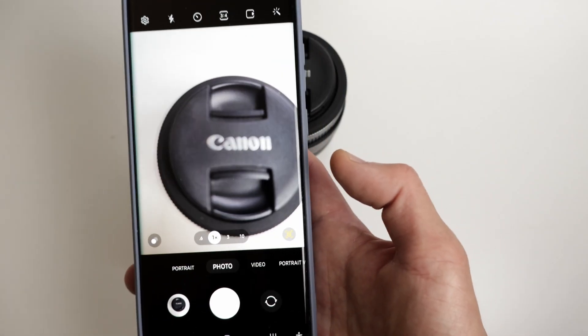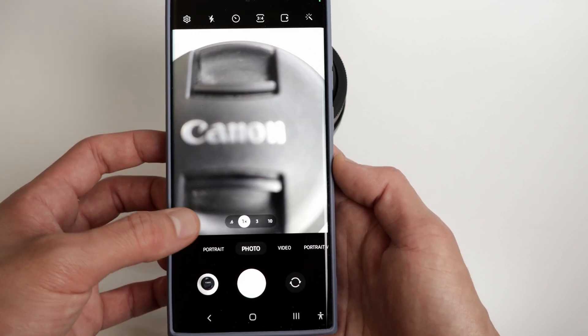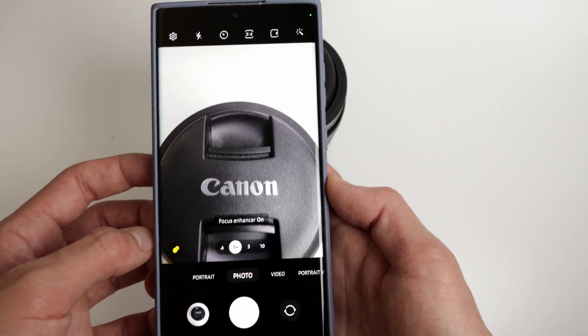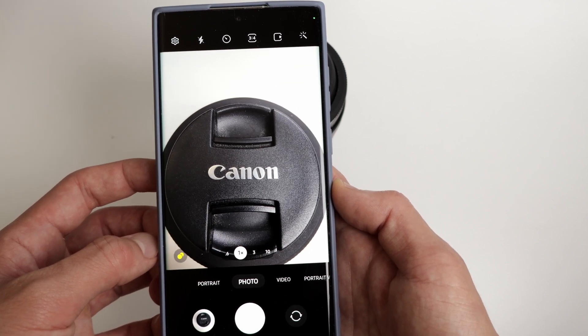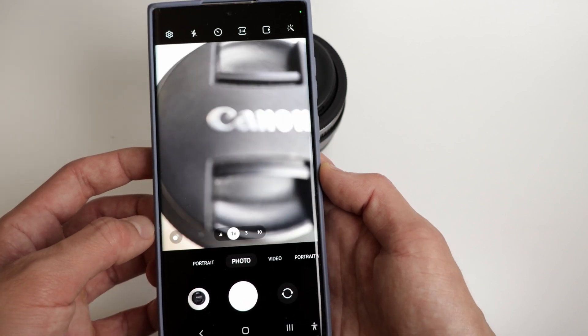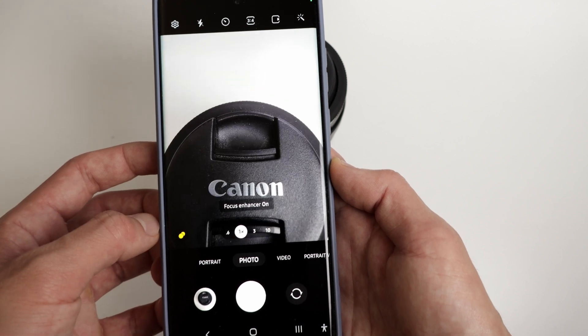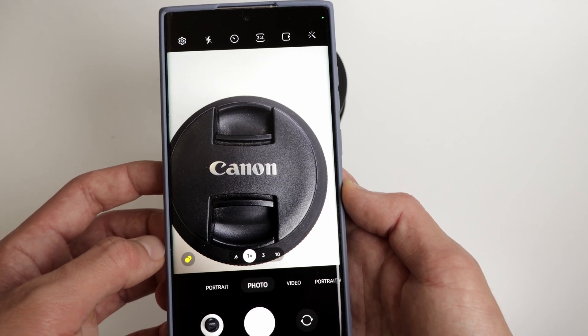The next one is Focus Enhancer. This feature allows you to take photos super close to an object without it looking blurry. As you can see in this example, the image gets blurry the closer you get to it. But if you tap the button, the camera automatically switches to whichever lens can capture the best image. Pretty cool stuff.